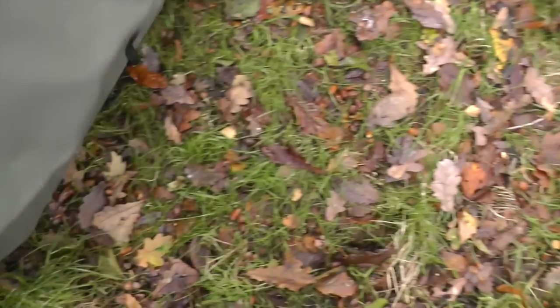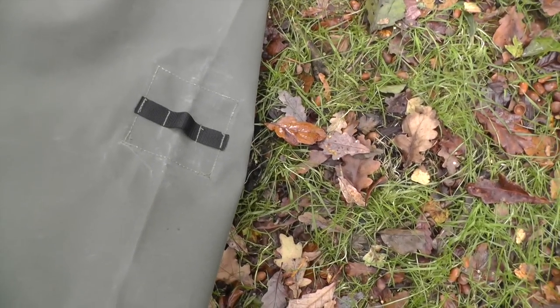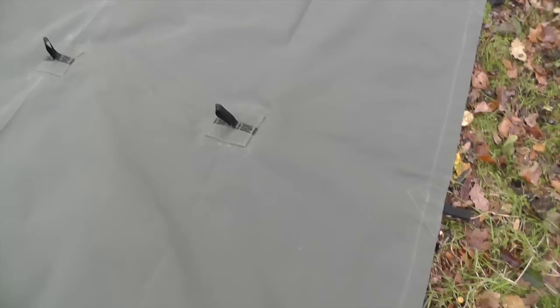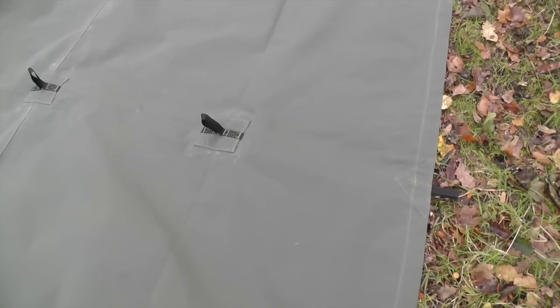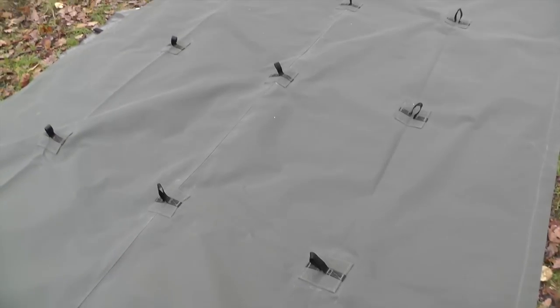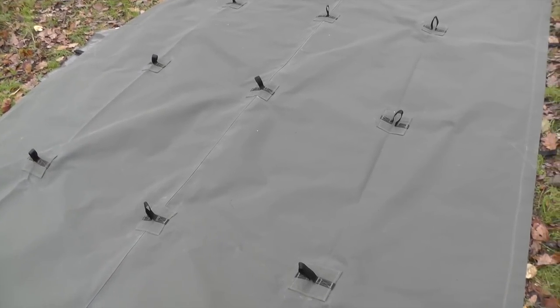Here's the webbing — all reinforced, so it's just pulling on webbing against webbing. Thanks for watching. If you're interested, follow the links I've put in the description box. Bye for now.